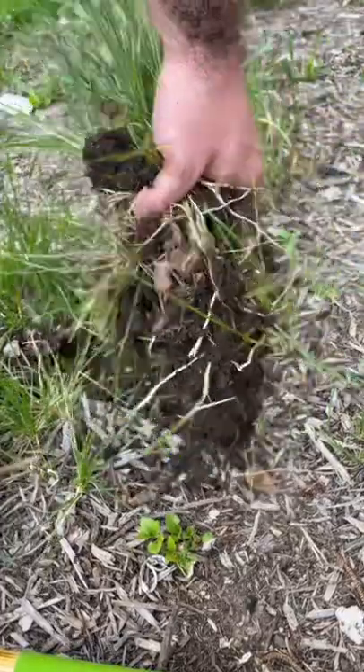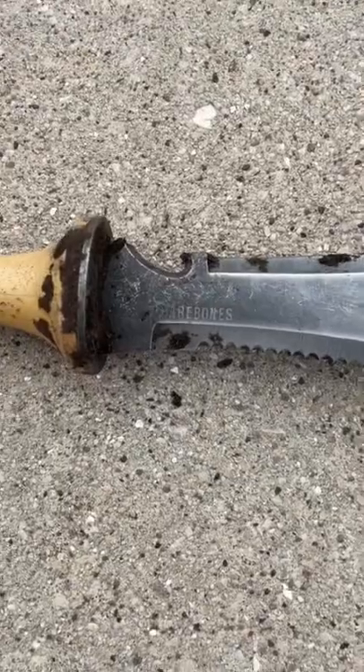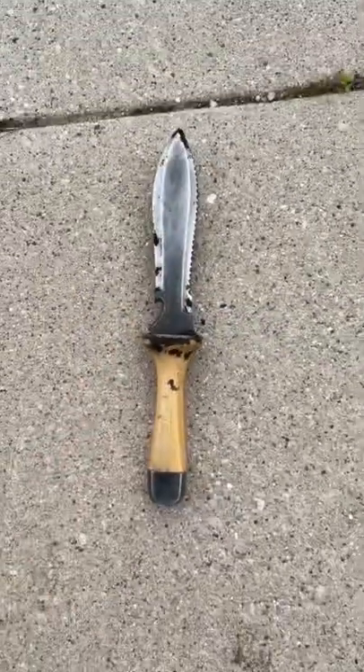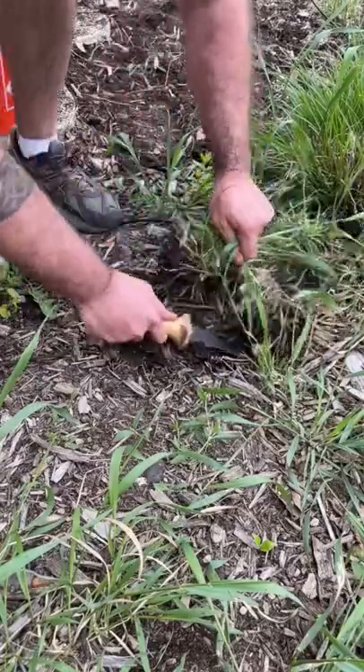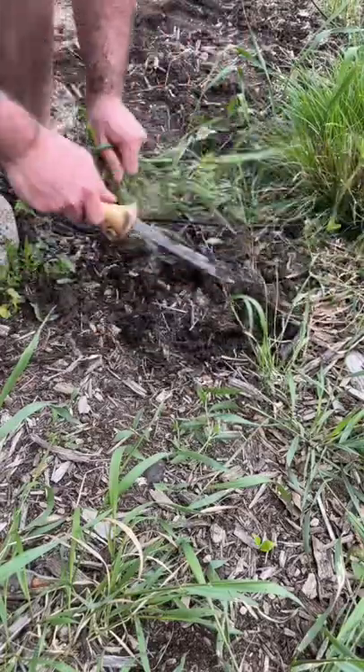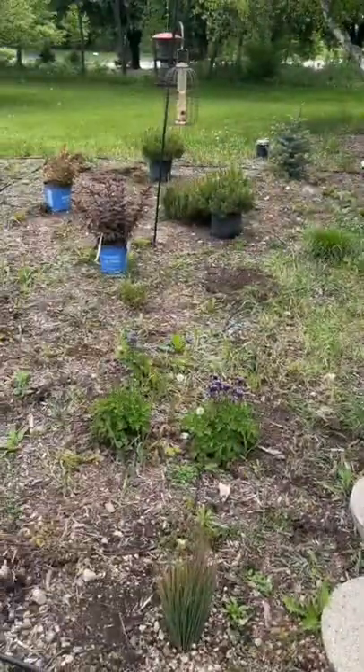The last one's my go-to — the one I like to use most often. It's a hori-hori knife from Bare Bones. I use it to dig in and help get underneath the roots, and the serrated edge helps really cut through anything that's a little tough to get through. And that's it, guys — happy weeding!